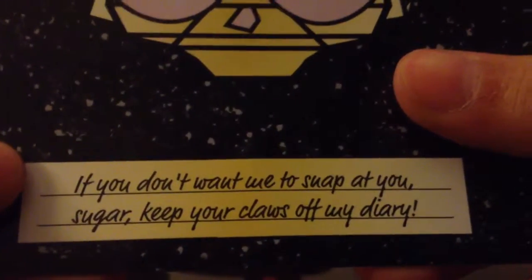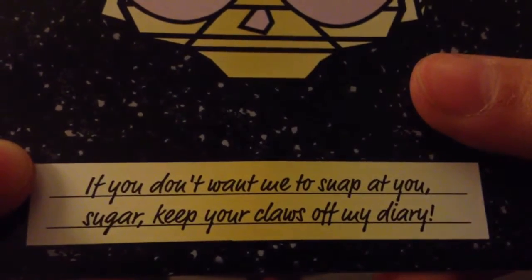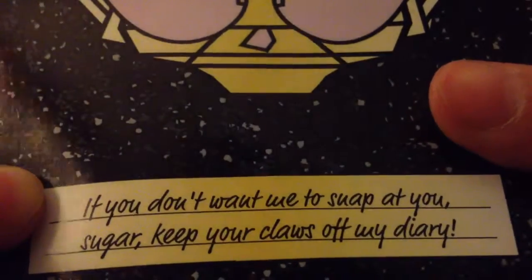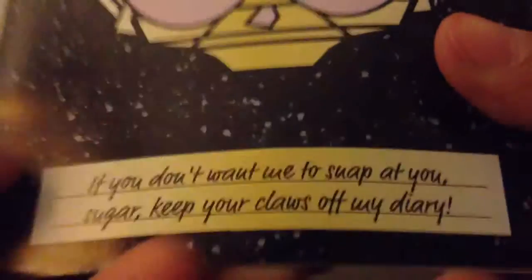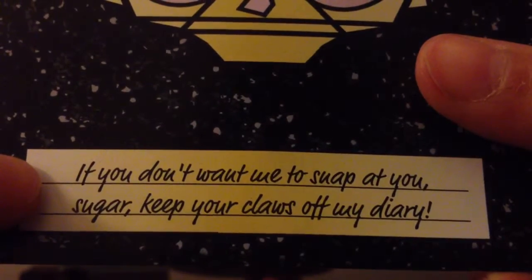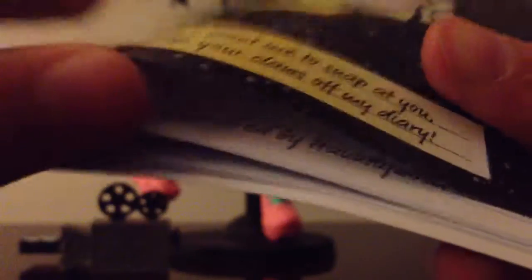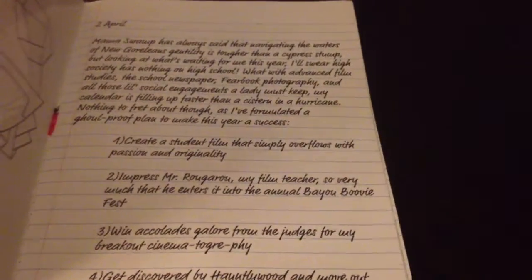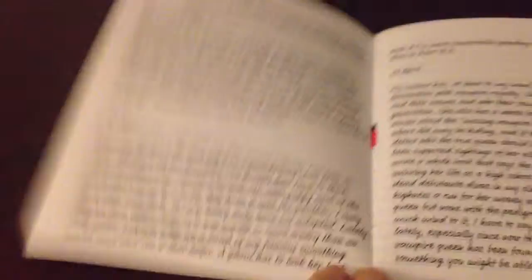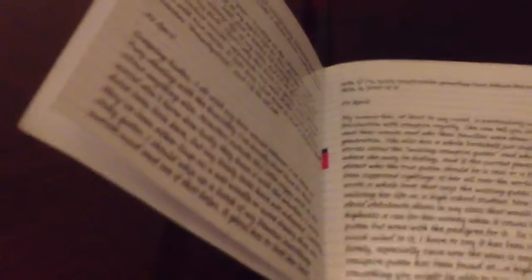Then here's her diary. It says Honey Swamp. She has pink sunglasses on the cover. And it says: 'If you don't want me to snap at you, sugar, keep your claws off my diary.' Her M looks like an upside-down W — or maybe that's a W. You can pause and read; I don't know if you'll be able to see because I don't have the best camera.